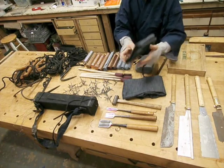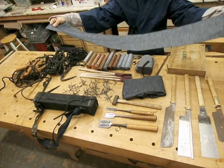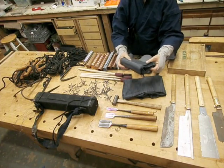Sanjaku Tenugui means three-Shaku hand towel. It was multipurpose — many different uses: tying up your equipment, a head scarf, a belt, and all different uses.